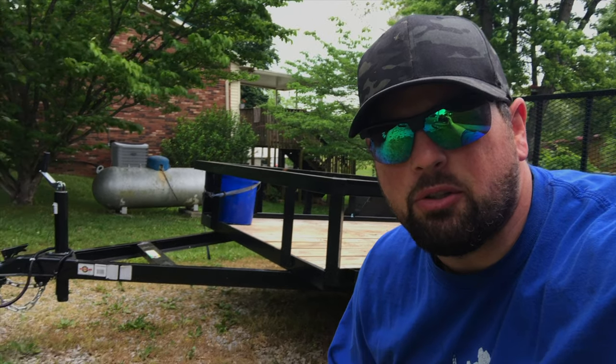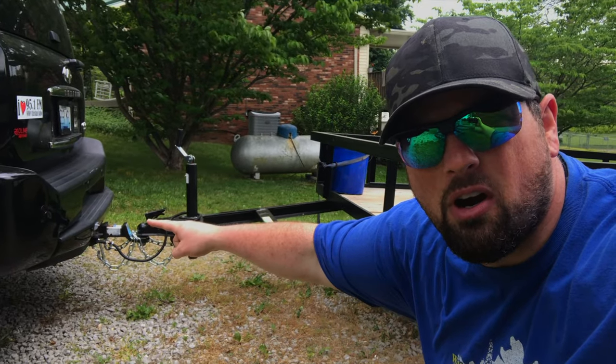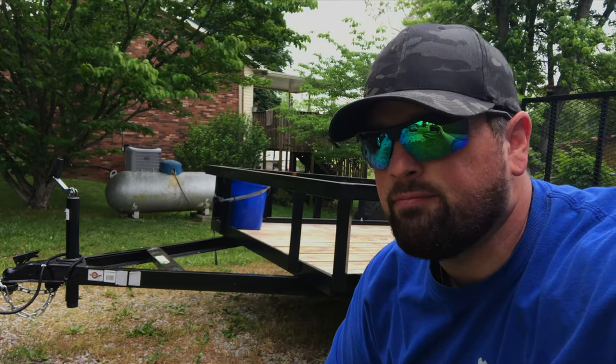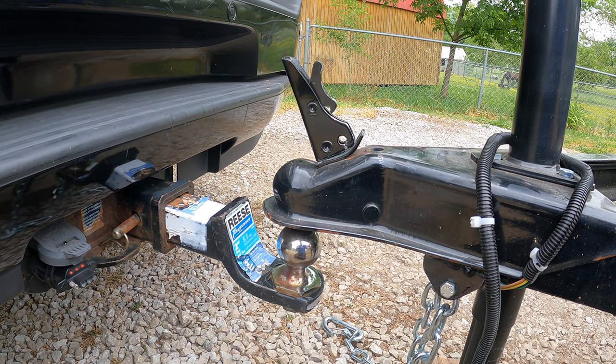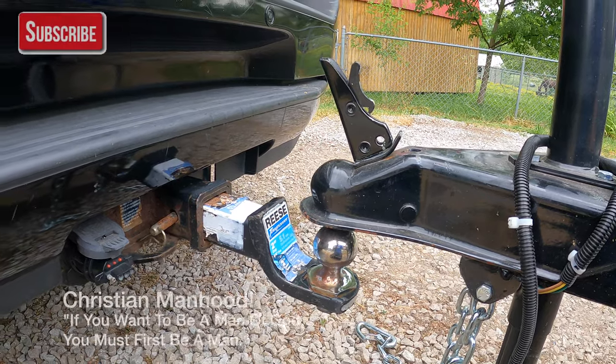Hey guys, Spencer here. Today we're going to show you how to connect a trailer to a car. Pretty good skill, especially if you want to be a man. Alright guys, today we're going to show you how to connect a trailer.